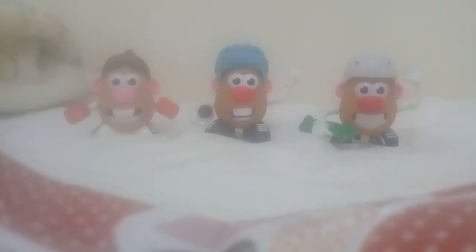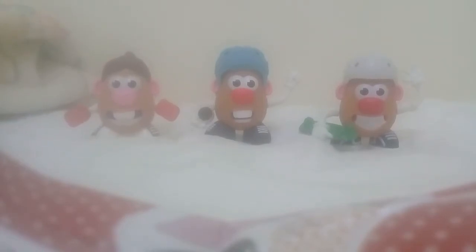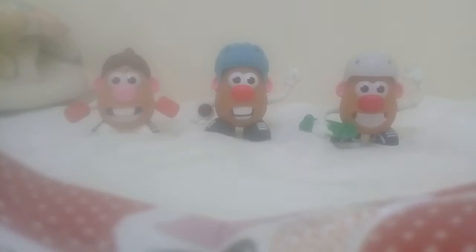Hey guys, you're back with the show of how to make the Mr. Potato Head — the Happy Meal 3 Toys McDonald's 2018 and 2019.